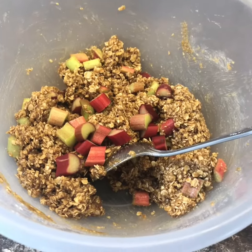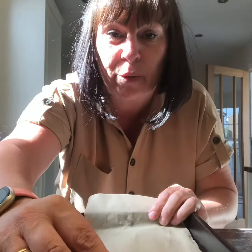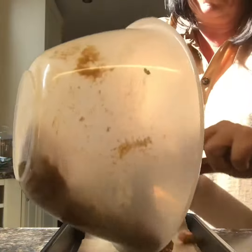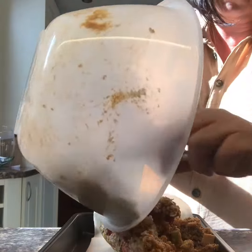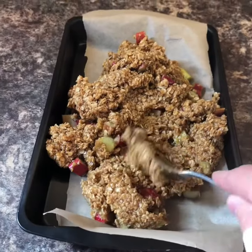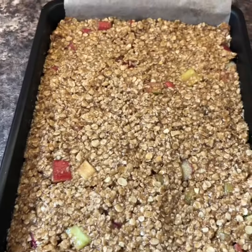There's about 100 grams of rhubarb there. Line your tin with some greaseproof paper and just pour the mixture in. That goes in a 160° oven for about 30 minutes, but we'll check on it at 20 just to make sure we don't burn it.